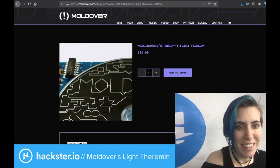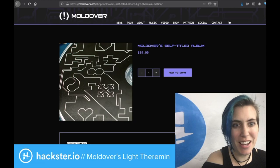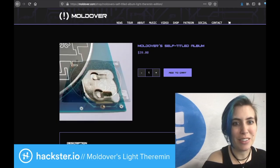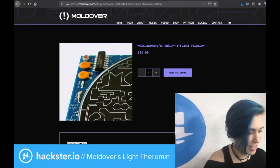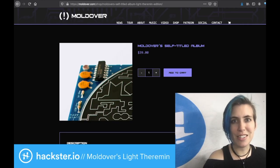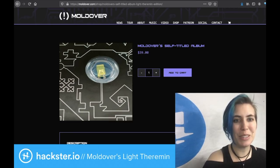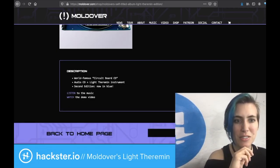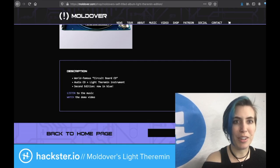The CD itself looks kind of like a circuit board, although it's not a functioning circuit board itself. But what it does have is a case that serves as a light theremin — how cool is that? It's got a little tiny speaker built in, a little coin cell for power, a little button and an audio out jack. In the top left corner you can barely see a light sensor, a photo resistor, which is providing the magic. There's also a little LED there in the middle. Super cool. You can get it for $40 and it has all the music on it — world famous circuit board CD, audio CD plus light theremin instrument, second edition, now in blue. You can listen to the music and watch a video with a demo of the device.